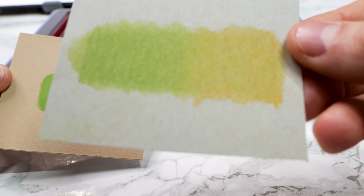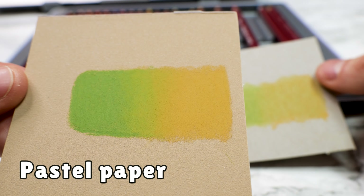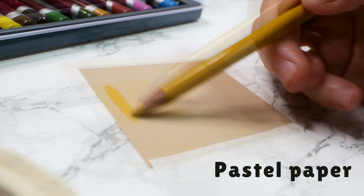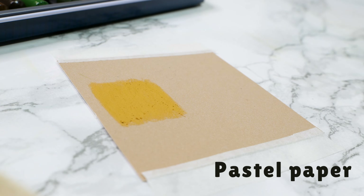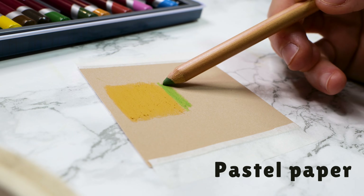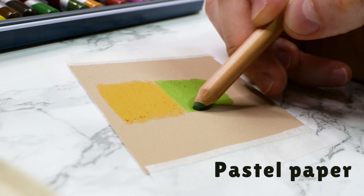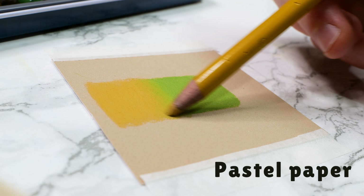To showcase the colossal difference paper makes, I will demonstrate blending on the mentioned paper and compare it to blending on a mixed media paper. As you can see, the paper dedicated to pastels interacts very well with the pastel pigment, combining smoothly without any issues and it is very easy and quick to work with. Since the paper specialized for pastels has a suitable texture for this medium, there is no problem. That's why it's crucial to choose high quality paper from the beginning.